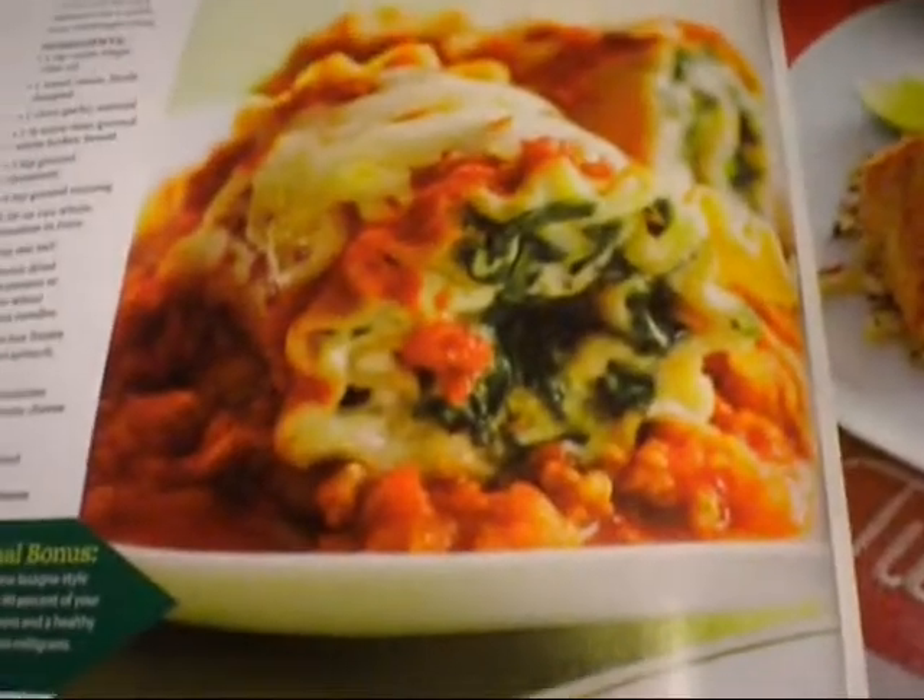Hey Youtubers! We're making pasta roll-ups with turkey and spinach — basically lasagna.